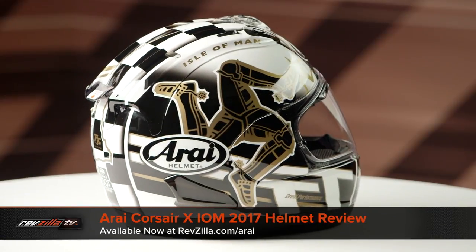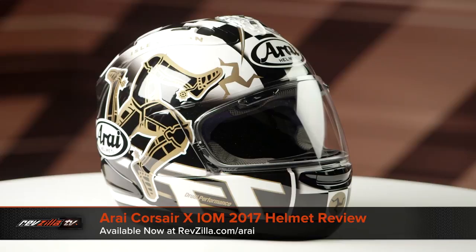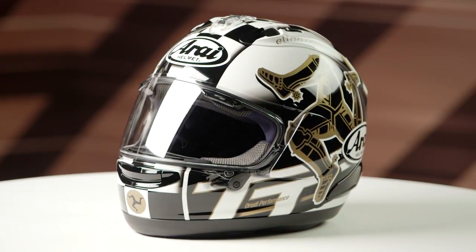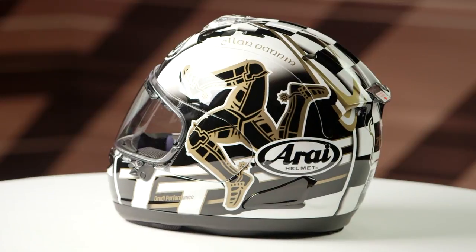On the table today we have the Arai Corsair X IOM 2017 graphic — that stands for Isle of Man. If you're not familiar with the Arai Corsair X series of helmets, they're constructed using a peripheral belted structural net composite shell, that's PBSNC2 for short. It's going to have an intermediate oval head shape.